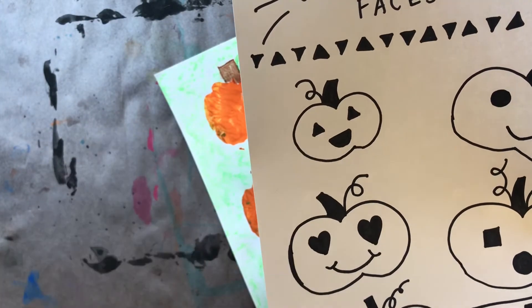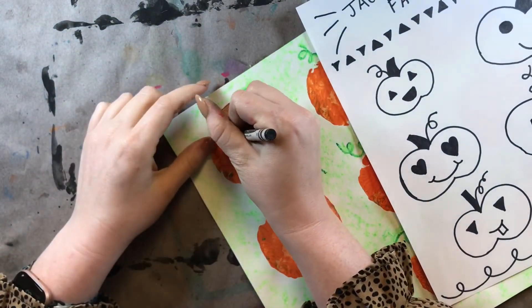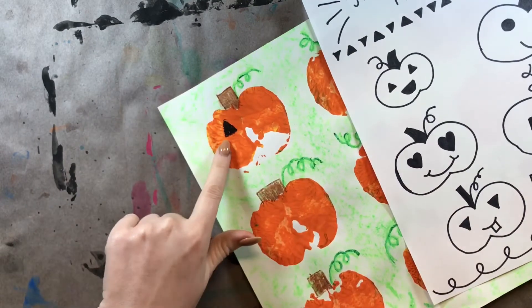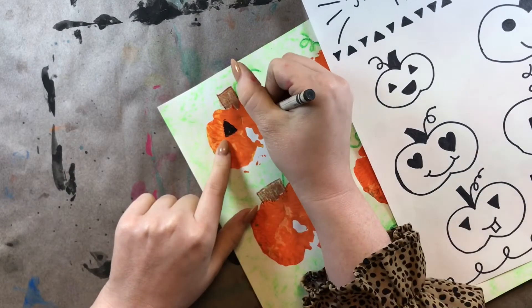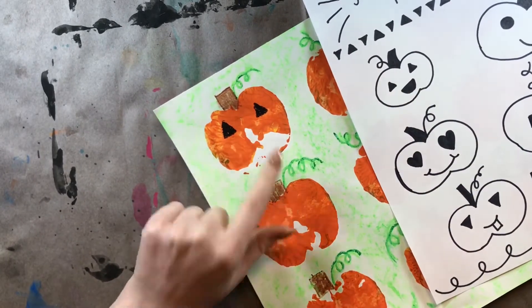No, it's not a square. It must be a triangle because it has three sides. So we're going to draw two triangles right on our pumpkin. And I colored it in. We only have one eye, so what do I need to do? Draw another eye on my pumpkin so he has two eyes. I used triangles.